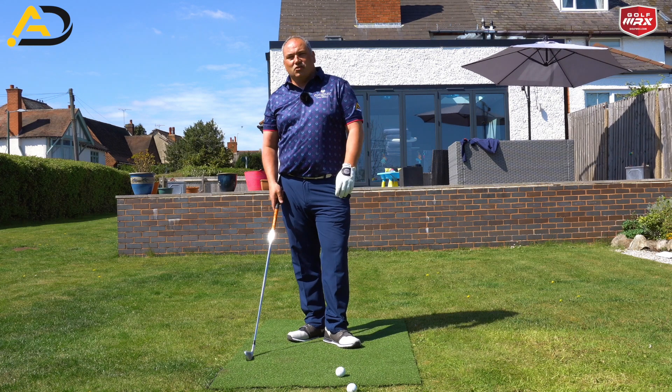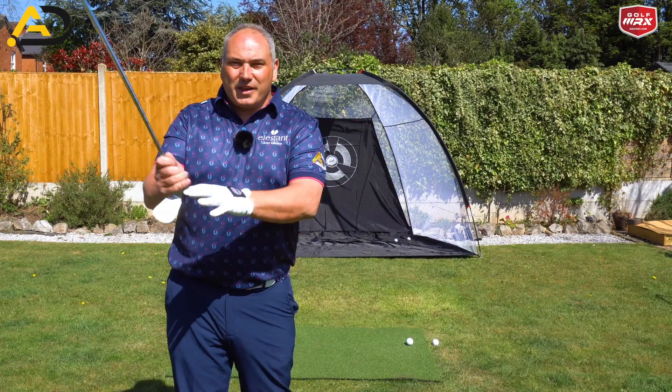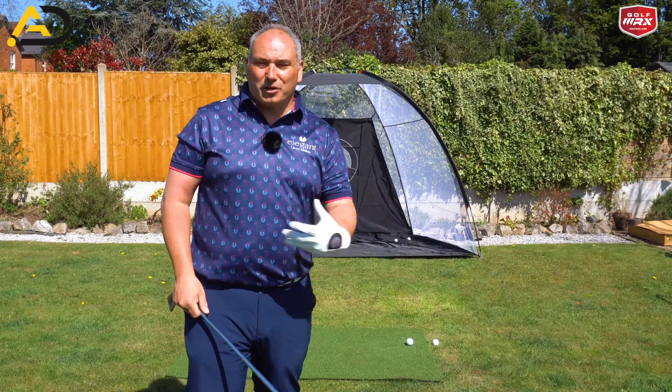I call this a magic drill because it's a drill that gives us lots of freebies, which is why I call it magic. The freebies are: we get shaft lean for free, we get passive hands for free, and more body rotation for free.